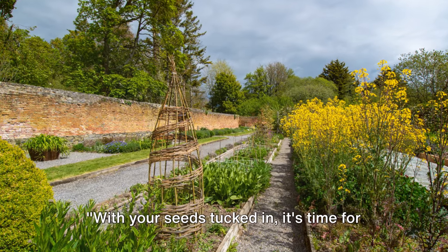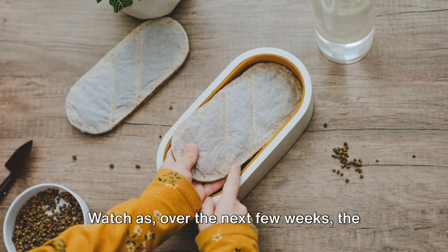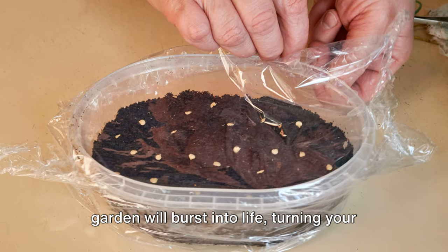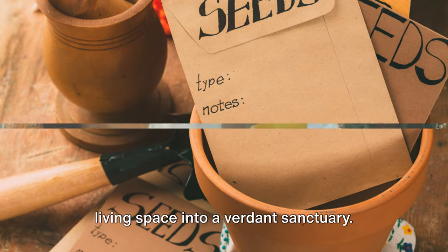With your seeds tucked in, it's time for the magic to happen. Watch as over the next few weeks the miracle of growth unfolds right before your eyes. From these humble beginnings, your indoor garden will burst into life, turning your living space into a verdant sanctuary.